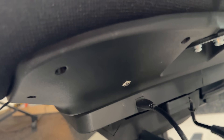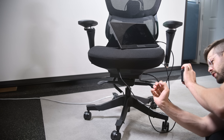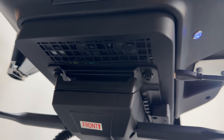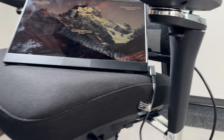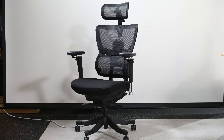Here we go, let's do it. It's flashing — fans coming up. Let's go! The chair PC. What's up? This is a chair, but it's a computer. That's pretty insane. Just looks like a chair.